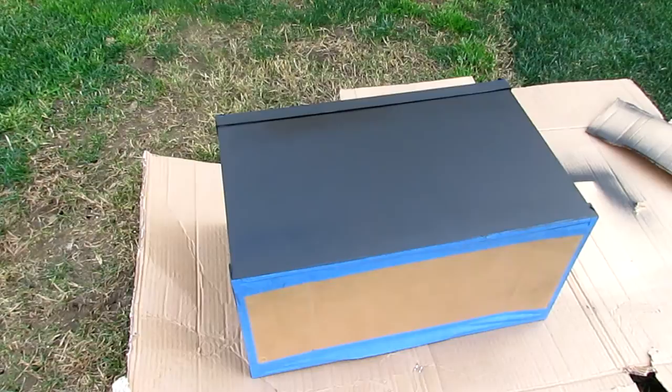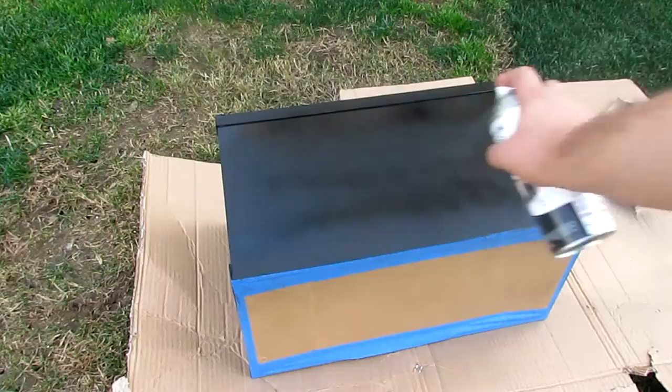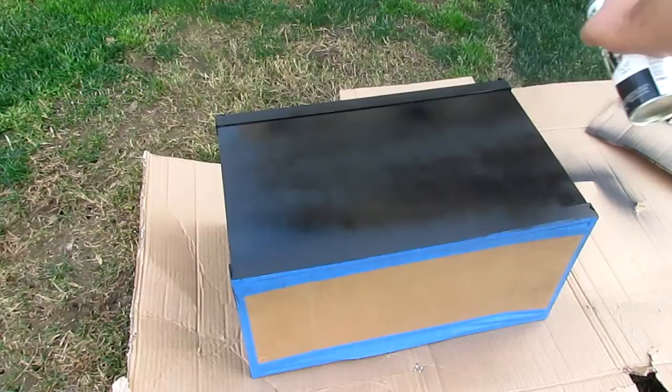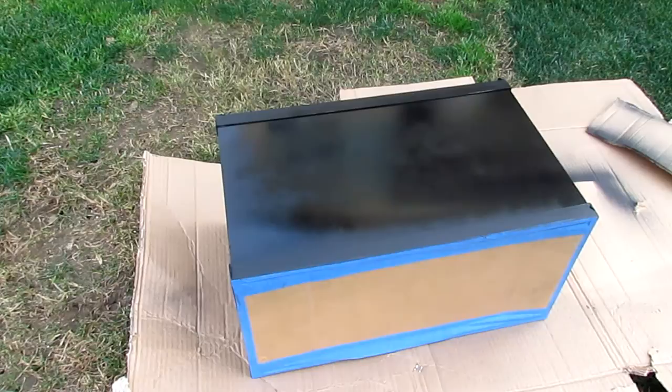I'm going to spray this now, then pause the video and wait for everything to dry, and I'll be back when the tank is all done to show you the end results. I know for sure that no light is going to get through, and that's what I want because for clownfish babies you don't want any light coming through from any of the sides of the tank — only from the top.